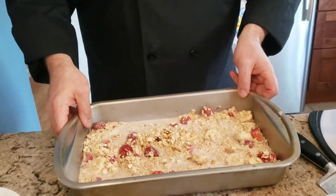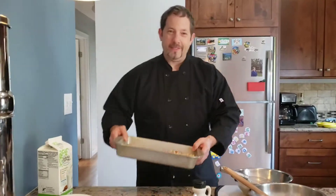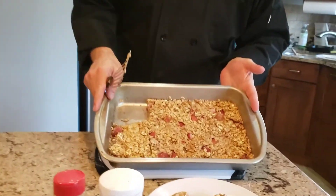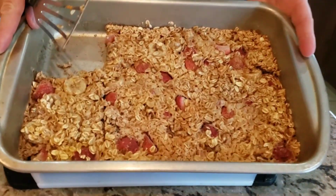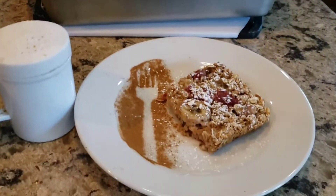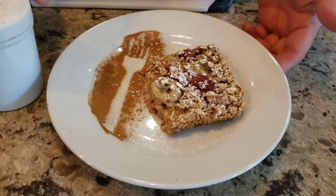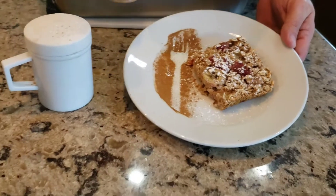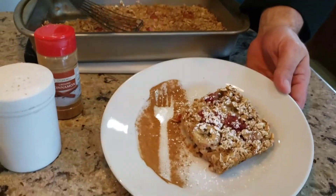Now we'll go ahead and put that in the oven and we'll be back when it's done. Okay, welcome back. So we have our baked oatmeal — it was in the oven for about 30 to 35 minutes. I already cut a piece out, so I wanted to plate it for you. Here I just plate it with a little bit of powdered sugar, a little bit of cinnamon on top, and there you have it.